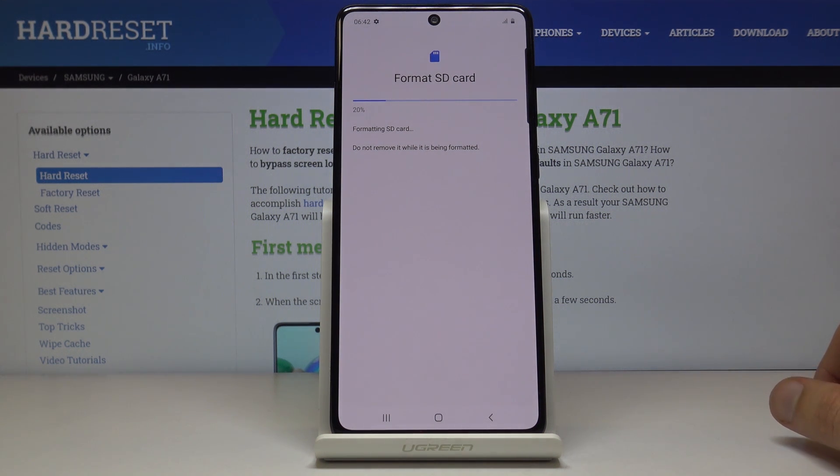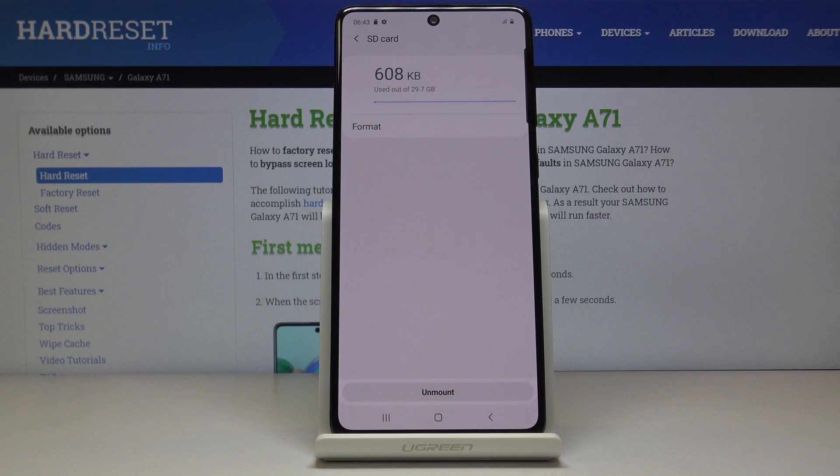The process will begin — it's a fairly brief one, only takes about a couple of seconds. Once it's finished, the card is immediately ready to be used once more. Press Done and you're finished.